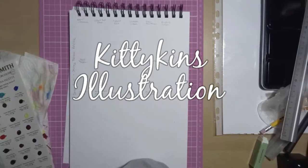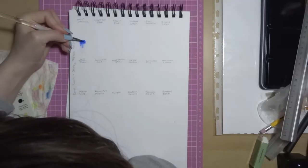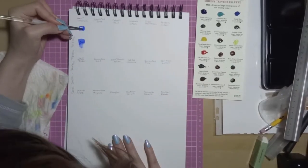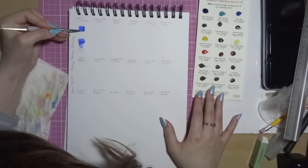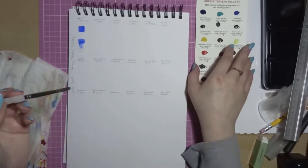Hi everyone! Today I am doing swatches from a swatch card from Daniel Smith — it's the Shirley Trevena palette. That comes with 18 little dots that you can swatch out, as you can see on the right hand side of the screen. I'm just showing you what they are and telling you a little bit about the colours.